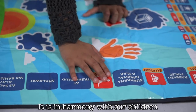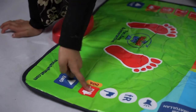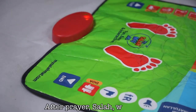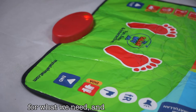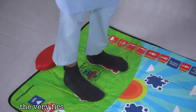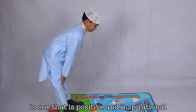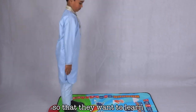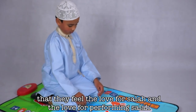It is in harmony with our children and designed according to the way that they enjoy learning. After prayer — Salah — we say Dua, which is when we ask Allah for what we need and what we would like. We want to make sure that the very first time our children perform Salah, it is one that is positive and inspirational, so that they want to learn, and they feel the love for Salah and the love for performing Salah.